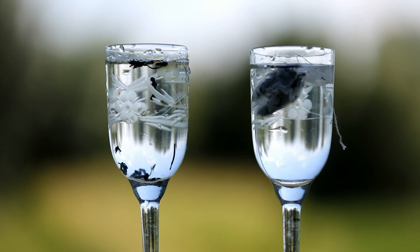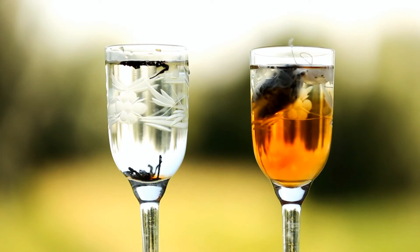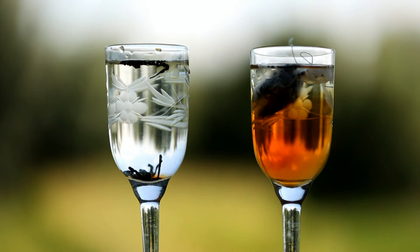We leave it for 15 minutes and then check the color. After 15 minutes, you can see that one of the glasses has color — that means the tea in that glass is not natural.